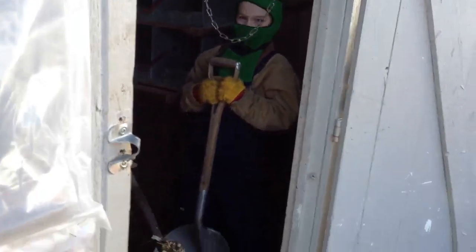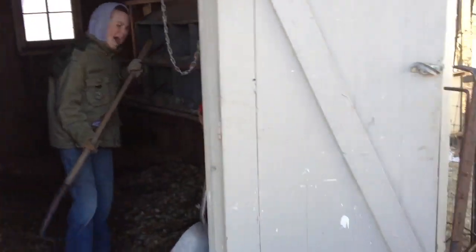A little quick tour of the chicken house. Jeez, try not to make a mess.